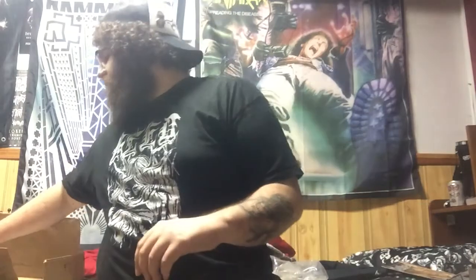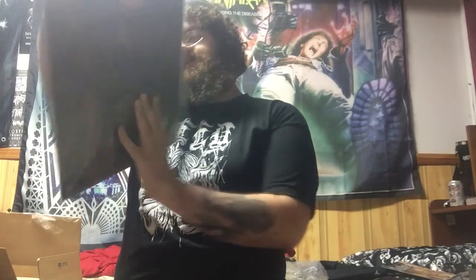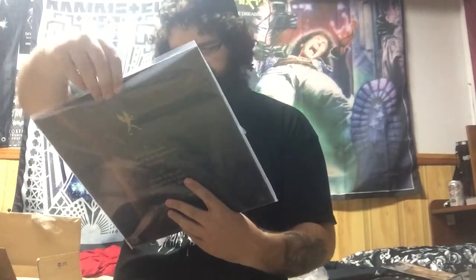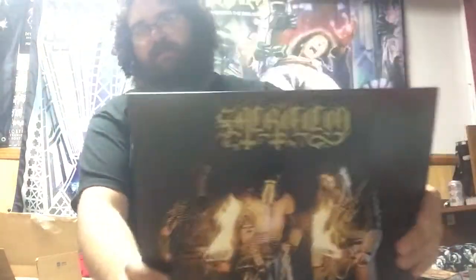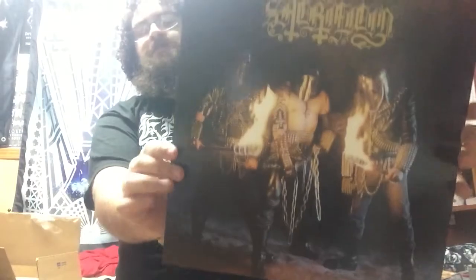Now, onto the last two items in the box. We have the records. This is Sacrificio. I think I'm pronouncing that right. Now, I haven't listened to these guys in a while. That's pretty awesome. There's the front — pretty sweet album cover — and the back. It's pretty cool.